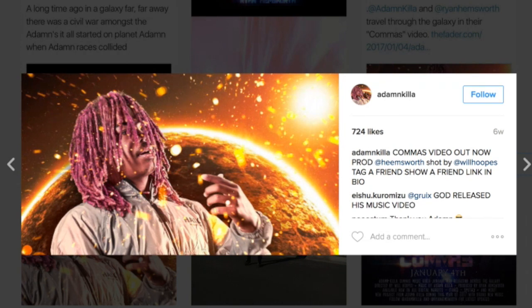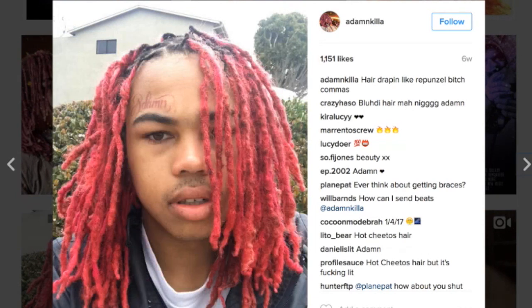It almost seems like he has over a hundred dreads. In another close-up video we can see the texture of his locks. New growth has been twisted to the scalp, so you can see some sparse areas on his roots right now because everything is exposed.